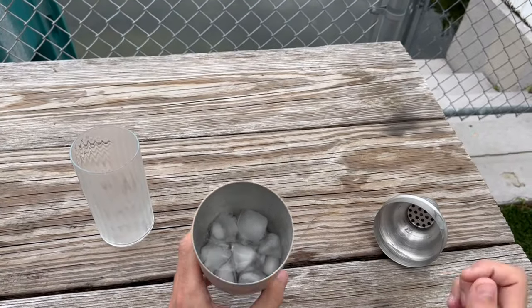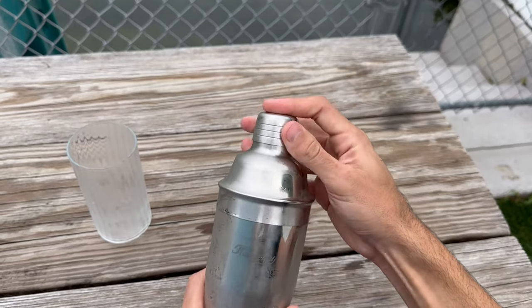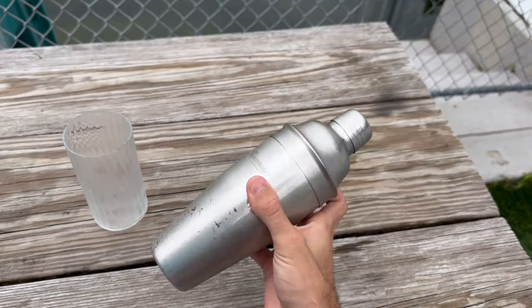In terms of durability, it feels like this set could withstand a lot of use. The stainless steel doesn't seem like it would dent or scratch easily, and the pieces fit together well, indicating good craftsmanship.